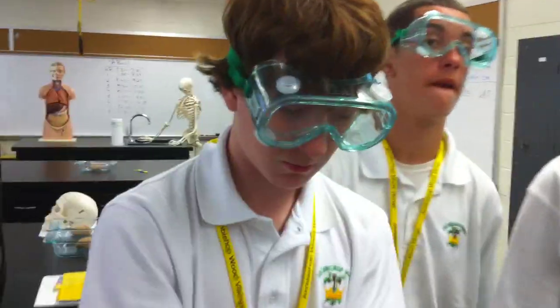This didn't gross you out at all, did it? No. Did you learn a lot from this? What did you learn on that two-point discrimination that you did earlier? We learned that some parts of the body are more sensitive than other parts of the body. More sensitive? Correct.